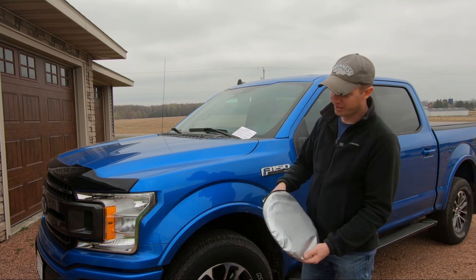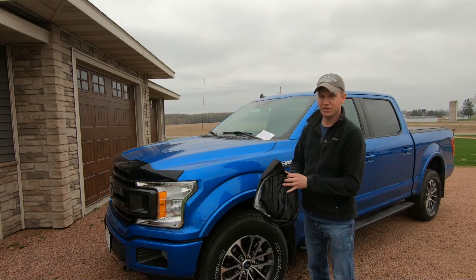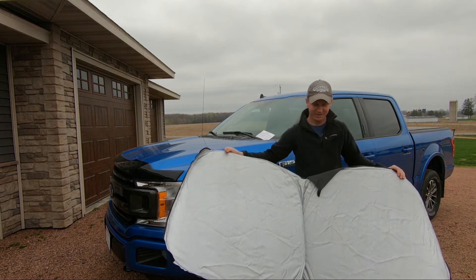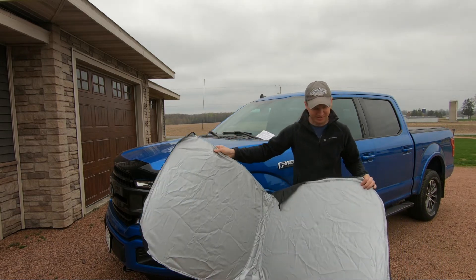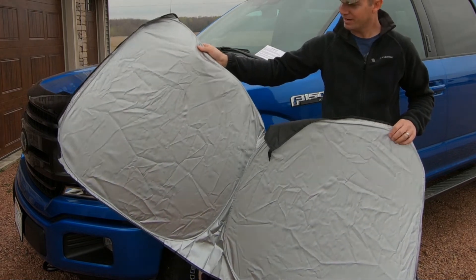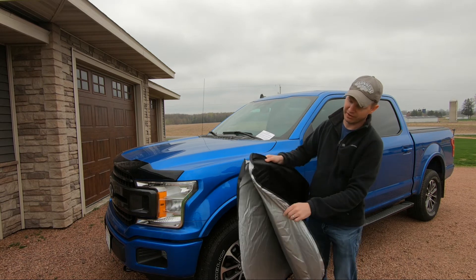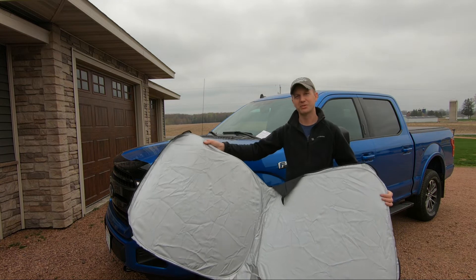To remove the sunshade, pull it from its cover and let it go. Your sunshade is now ready for use. This sunshade is made from a 210 reflective polyester and has reinforced metal inside that is very elastic and very simple to install.